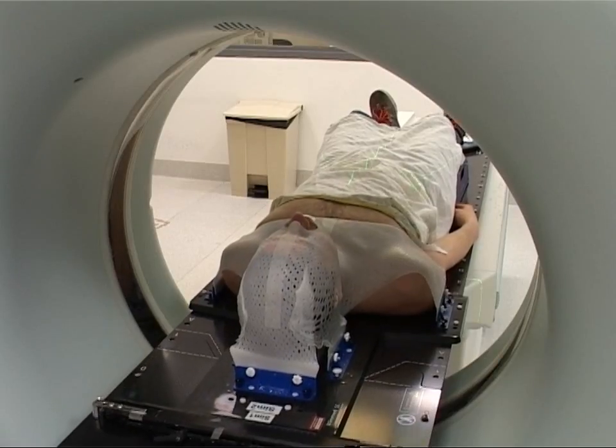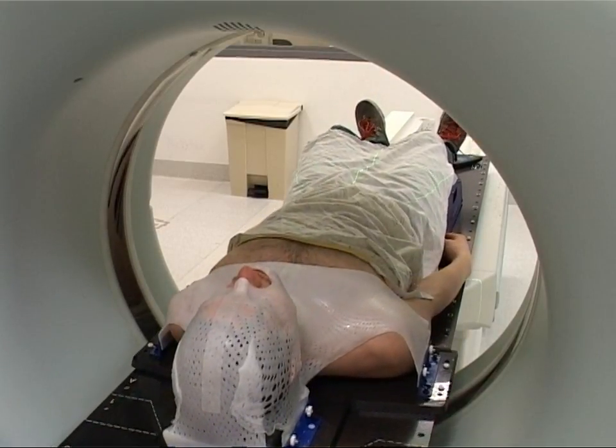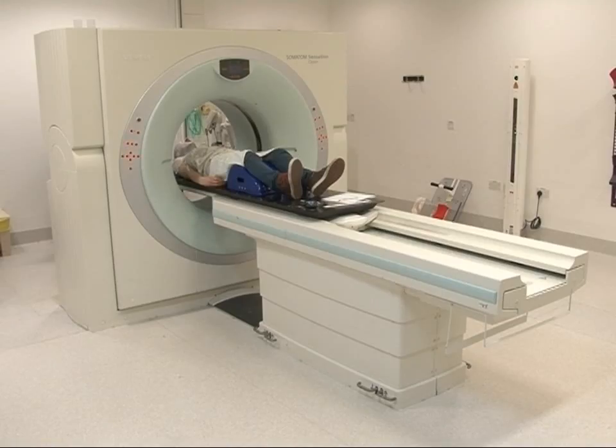The radiographers have to leave the room for the scan, but are watching you very carefully throughout. The scan itself only takes a few minutes.